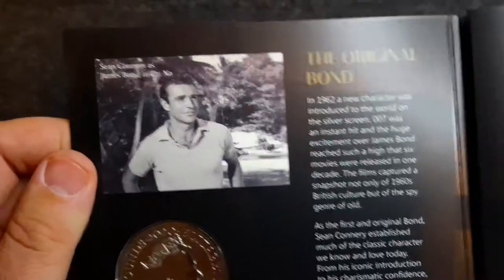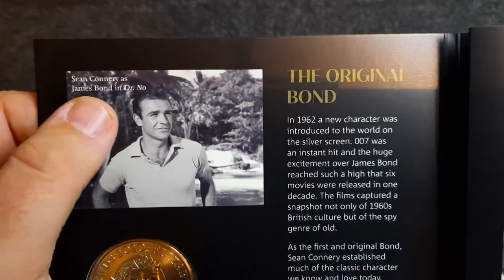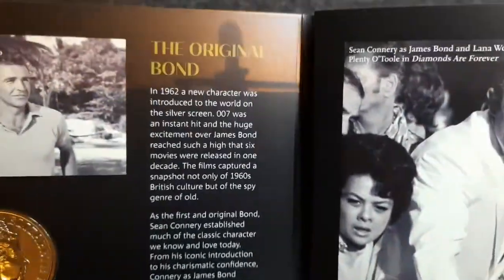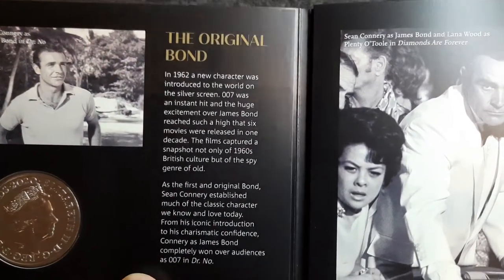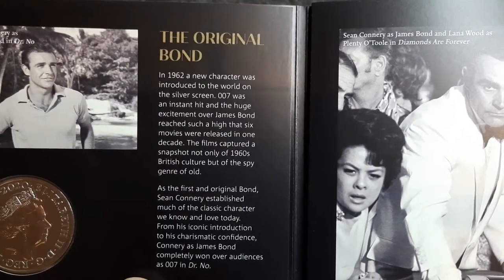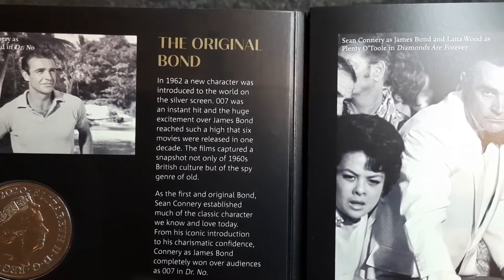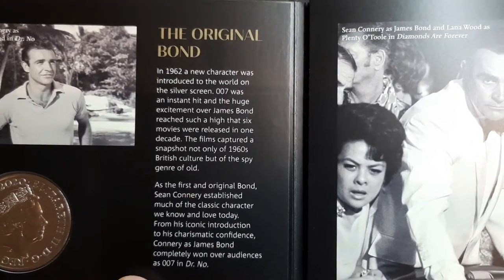I've got some notes from these coins — I do enjoy them. The late Sean Connery as James Bond in Doctor No, the first ever James Bond movie, released in 1962. Of course the original Bond — in 1962 a new character was introduced to the world on the silver screen.